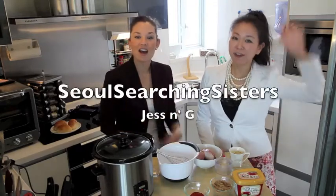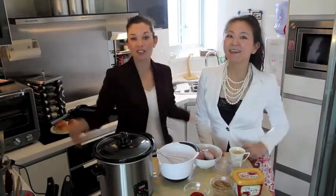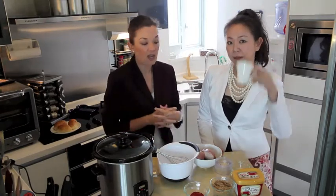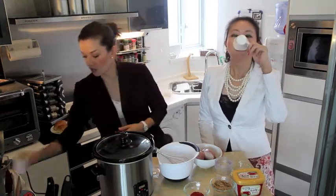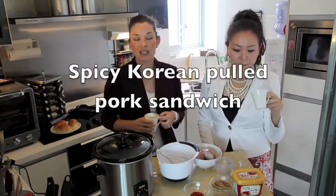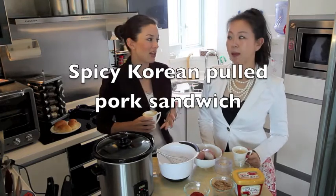Good morning! I'm Jess and we're the Soul Searching Sisters, and we are getting ready for work today. We have a long day drinking our coffee — cheers! And what we're making today is spicy Korean pulled pork sandwiches.